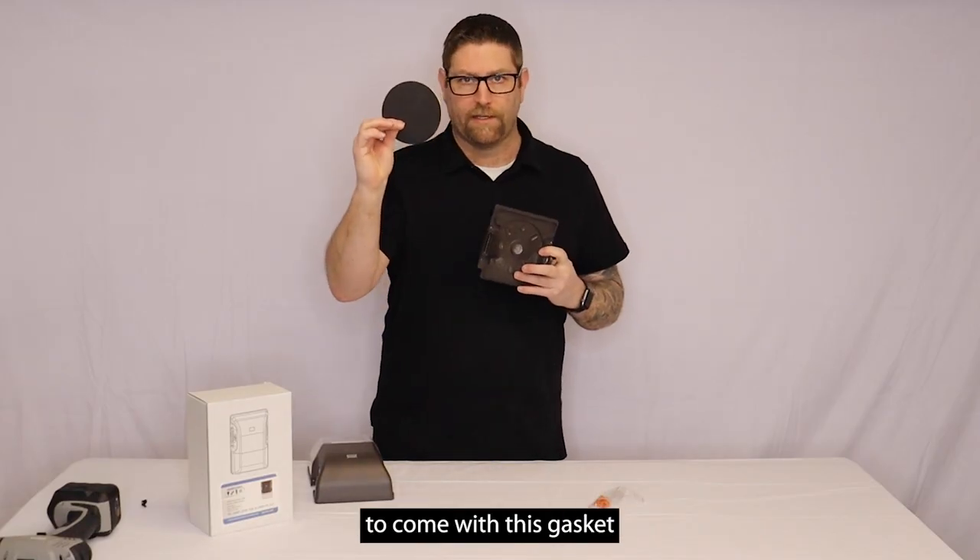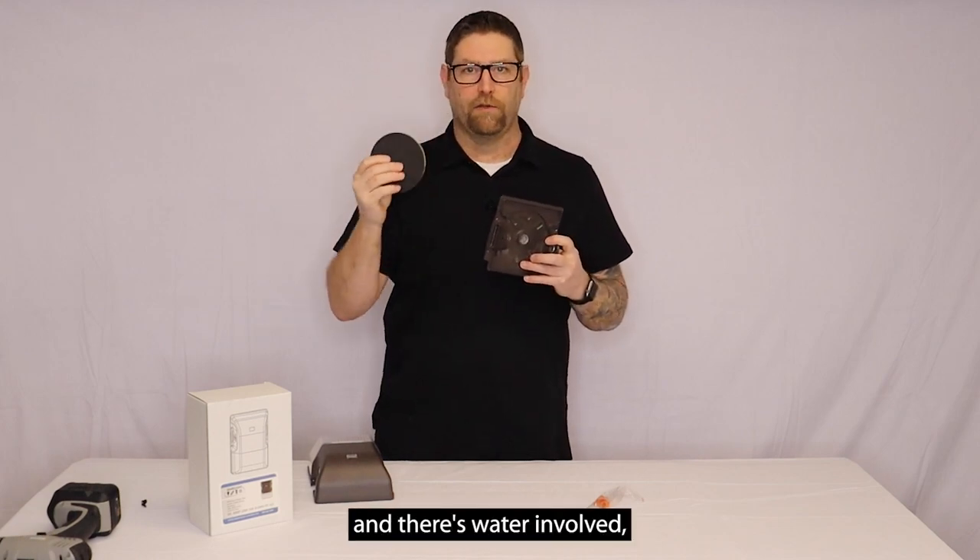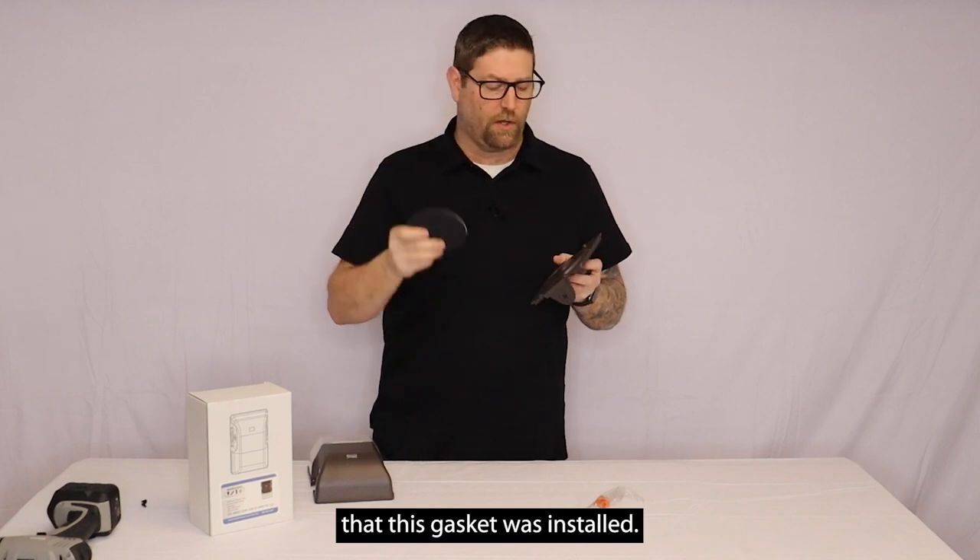This wall plate has spots in it to drill through to attach it to your junction box. It's also going to come with this gasket, which is required. If we get a warranty claim and there's water involved, we're going to make sure that this gasket was installed.